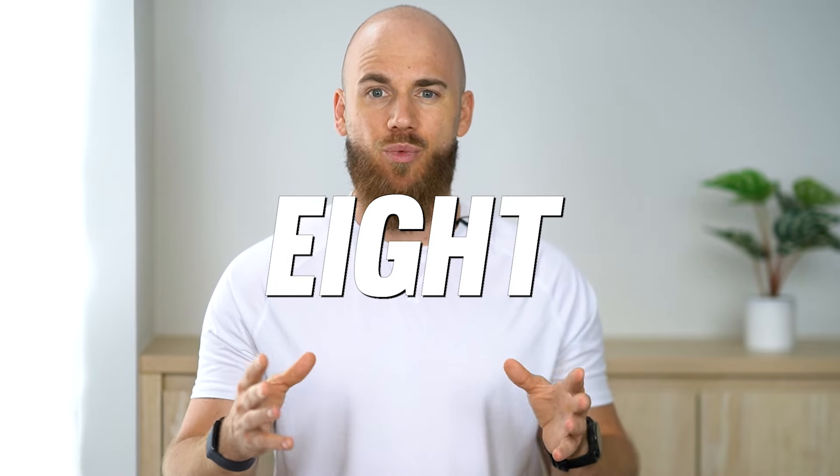This is one of three optional conditioning sessions that come with my Combat Ready eight-week dumbbell program. Your purchase also includes my comprehensive nutrition and recovery guide. Hit the link in the comments or the video description to learn more.